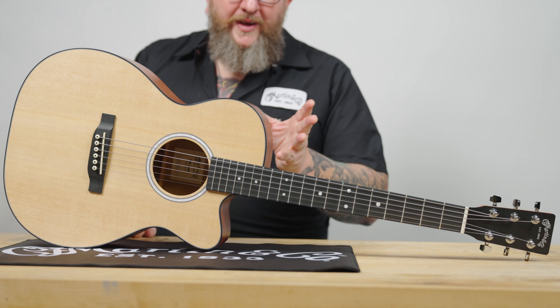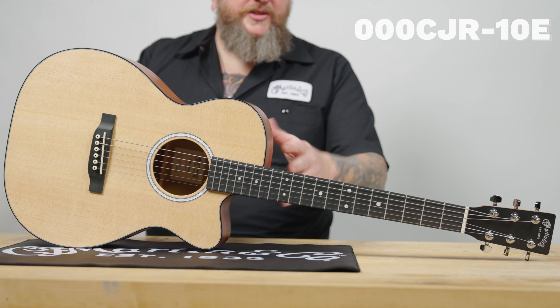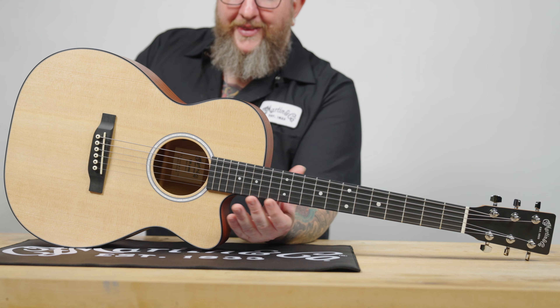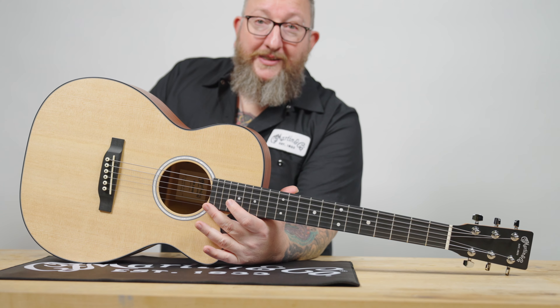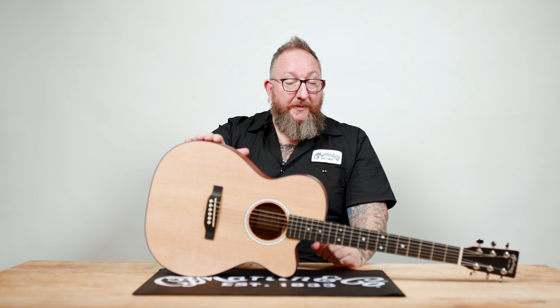Here in front of me we have what we consider the next level up — this is a 000 Junior. You have a slightly bigger body size, and you may notice a couple of other differences. We also have a cutaway, which gives you access to these higher frets. As you develop as a player, maybe you want to get into more lead or solo playing and find out what these notes up here sound like — without the cutaway it's really hard to reach them. Some other differences: it still has a spruce top, now we have some binding on the top to dress it up, and instead of HPL we have sapele back and sides.